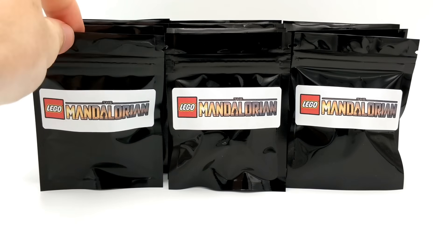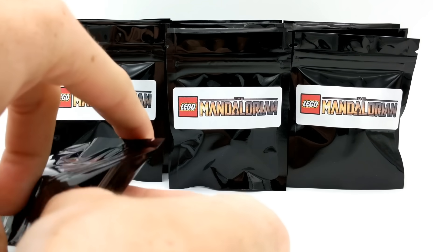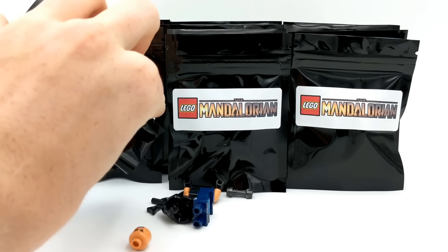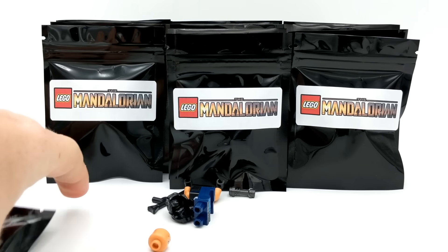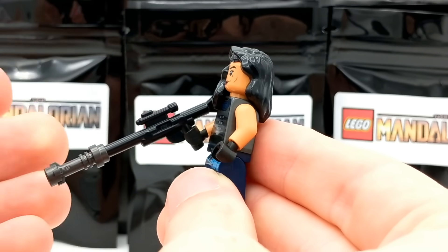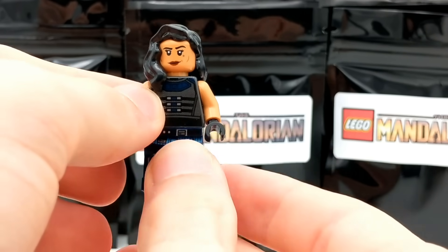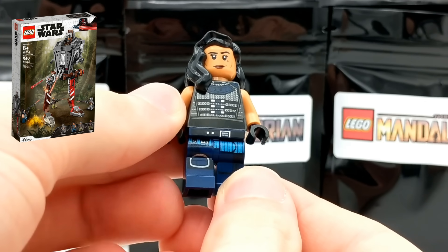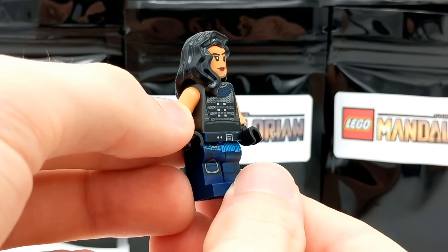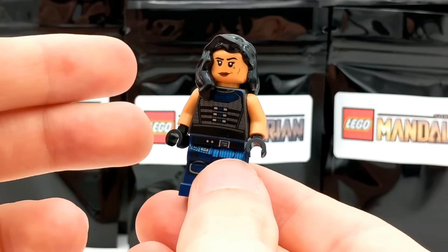Alright, let's get started opening up these Mandalorian minifigure packs. We'll start with the left pack and see what our very first minifigure is. Looks like we have Cara Dune, along with her extremely large blaster accessory, which is a cool plus. This minifigure comes in the AT-ST Raider, and she's also from the first season of the Mandalorian, in which we know she used to be a Rebel Shock Trooper and found her alliance with the Mandalorian.